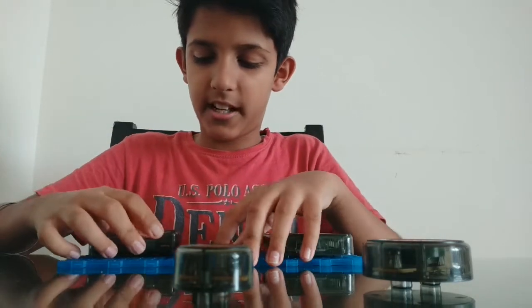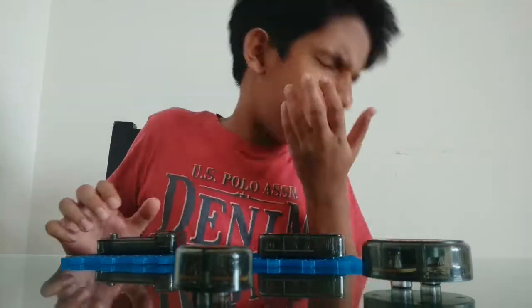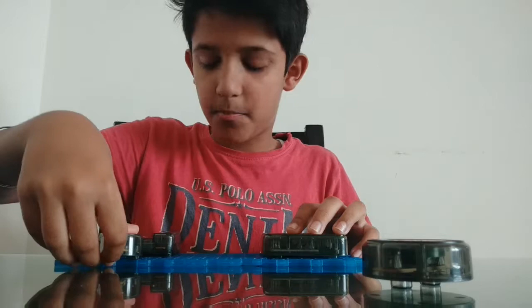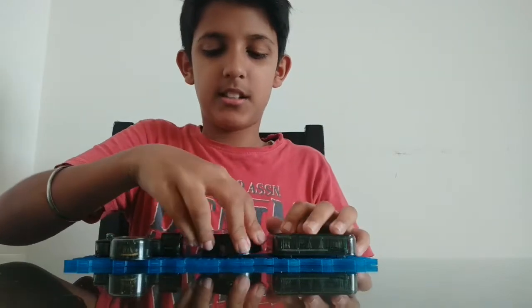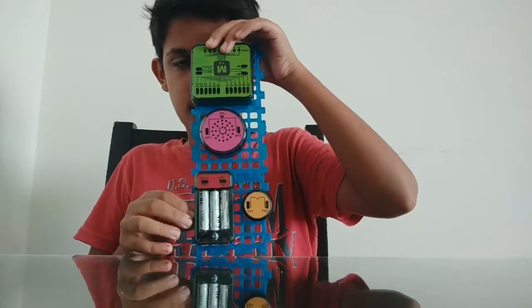Then you take the battery and place it on the side, somewhere here. Then you take the tilt switch and place it beside the microprocessor, beside the battery. Finally, take the speaker and place it in the center, and it should look like this.